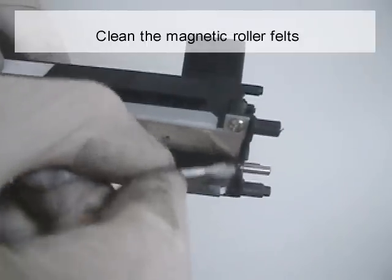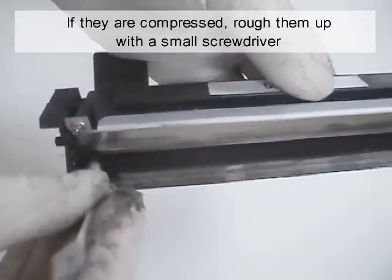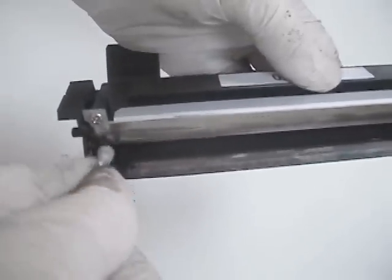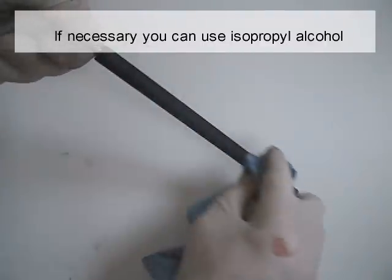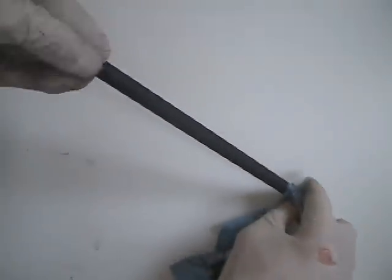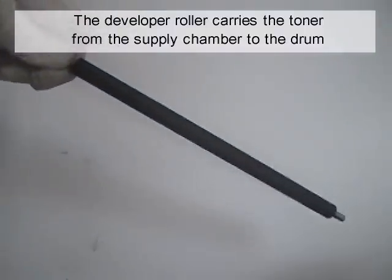Clean the magnetic roller felts. If they are compressed, roughen them with a small screwdriver. Gently clean the developer roller with a cloth. If necessary, you can use isopropyl alcohol. The developer roller carries the toner from the supply chamber to the drum.